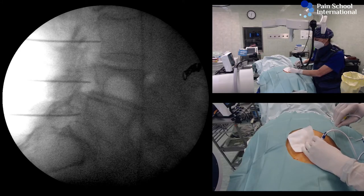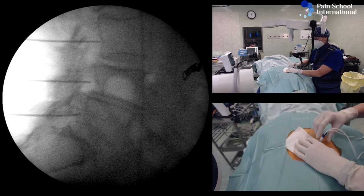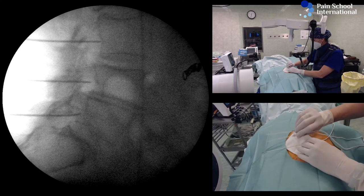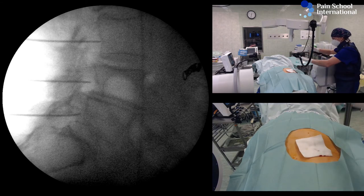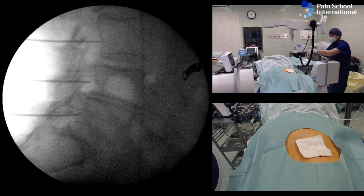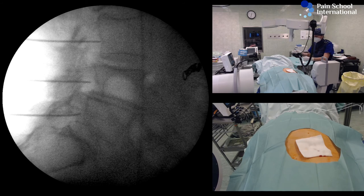With this, the procedure is complete. The cannulas can come out and the patient can expect pain relief — sometimes fast, but sometimes up to 3-4 weeks after the procedure.